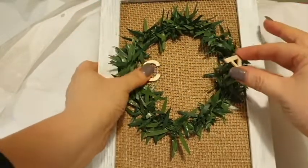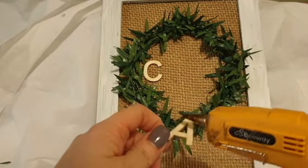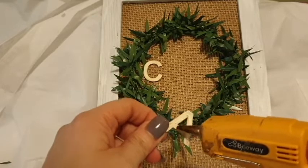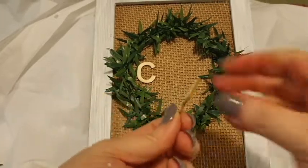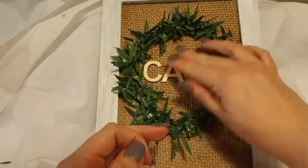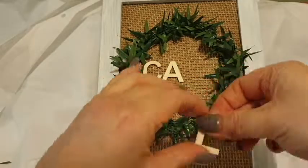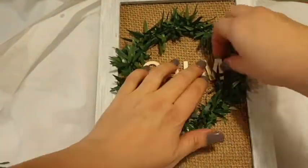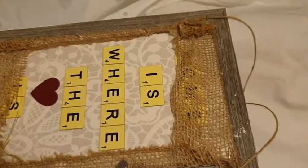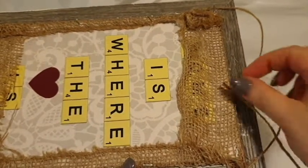I held the letters up just to get an idea, and I'm actually going to keep these letters natural — I'm not going to paint them like my last DIY. I'm also going to add twine around the edges of the frame, and I feel like it will all tie in together with the hessian, the twine, and the natural wooden letters — it will all look a lot more calm. I'm going to start on the back like I always do, just put a dollop of hot glue on the back before you start; it just keeps everything out of sight — no one will ever know how messy the back is.